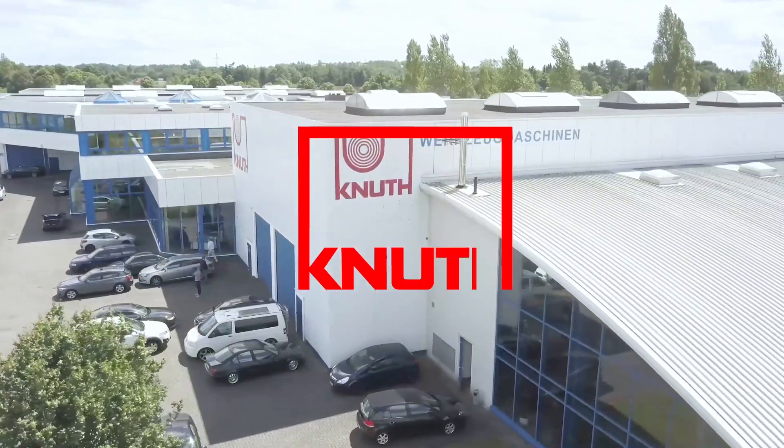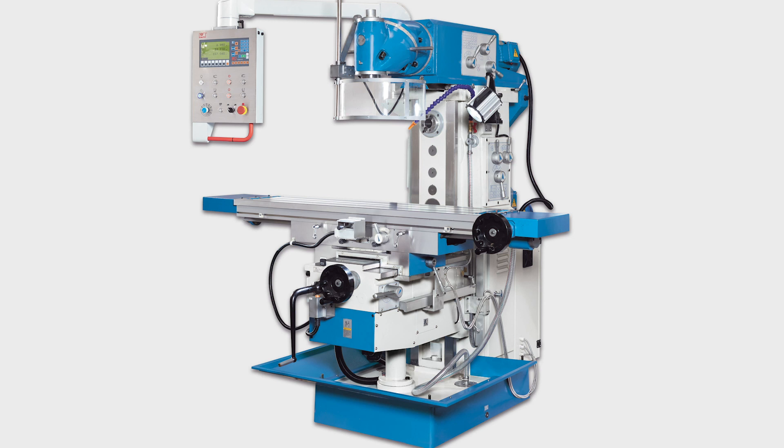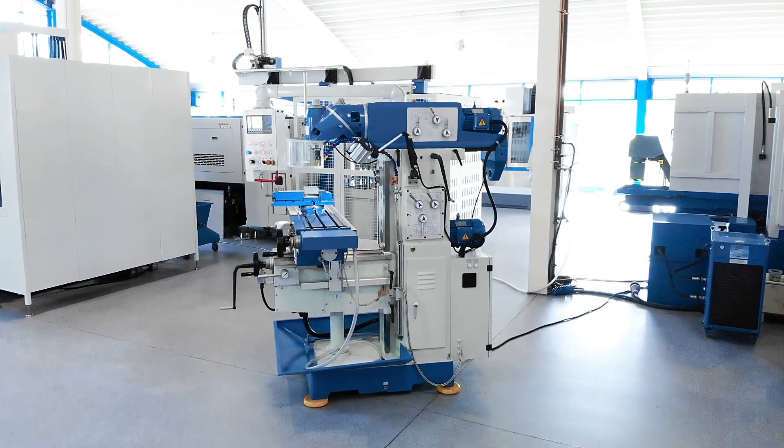Welcome to Knut Machine Tools, your reliable and quality machine tool provider. Today we introduce the Universal Milling Machine UWF 3.2.